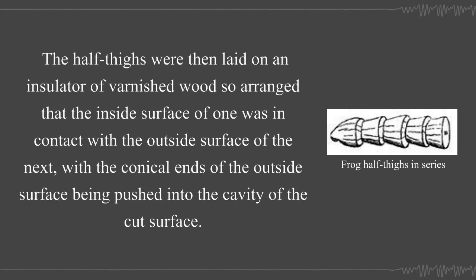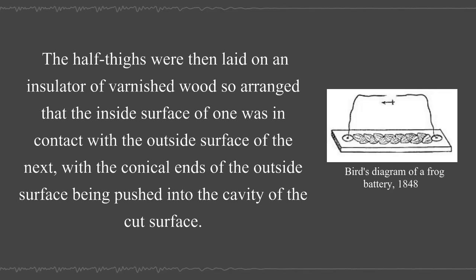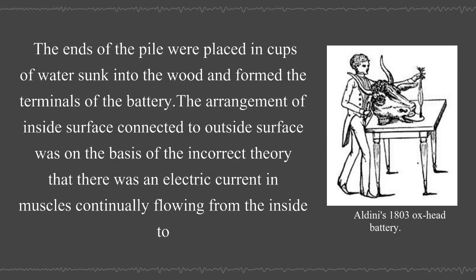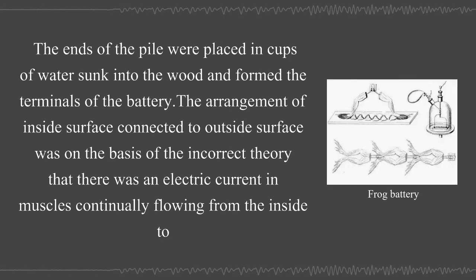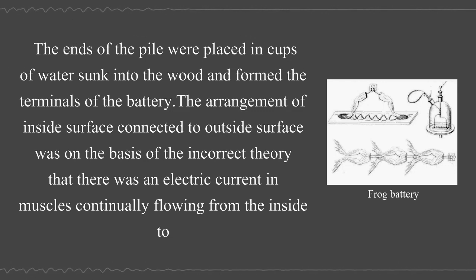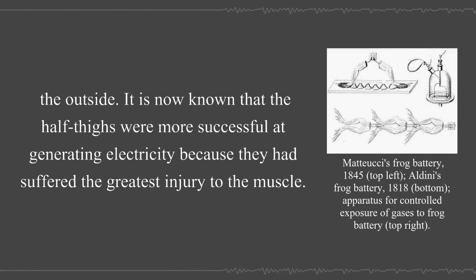The half thighs were then laid on an insulator of varnished wood, so arranged that the inside surface of one was in contact with the outside surface of the next, with the conical ends of the outside surface being pushed into the cavity of the cut surface. The ends of the pile were placed in cups of water sunk into the wood and formed the terminals of the battery. The arrangement of inside surface connected to outside surface was based on the incorrect theory that there was an electric current in muscles continually flowing from the inside to the outside.